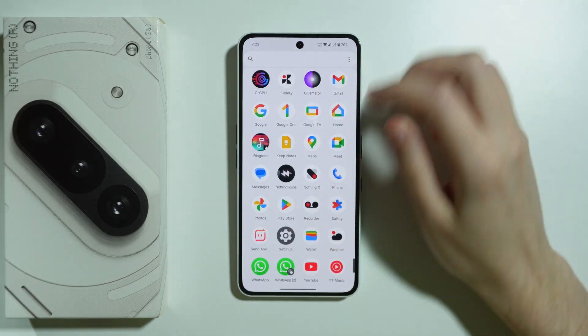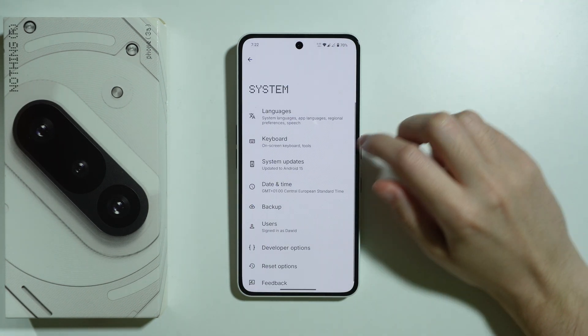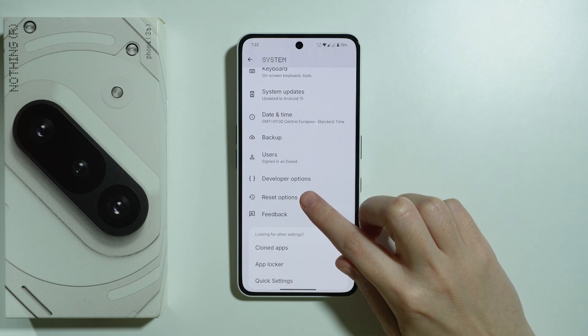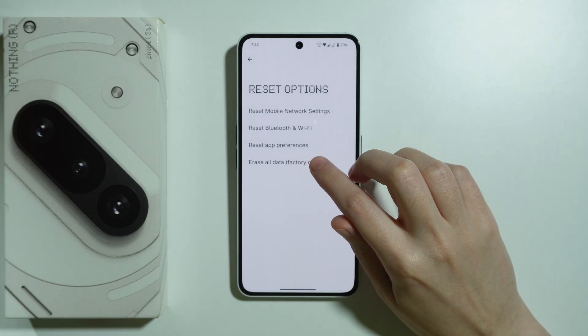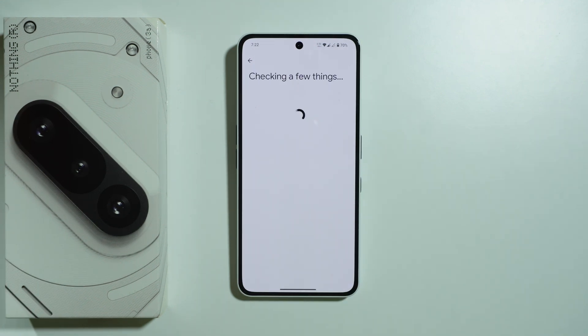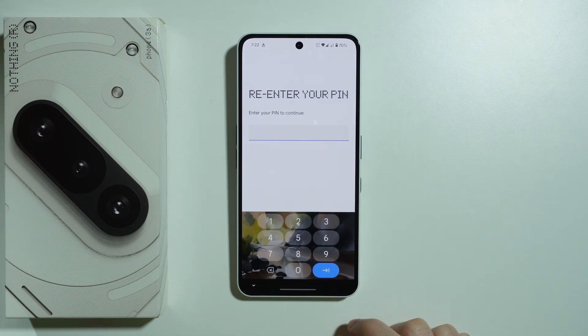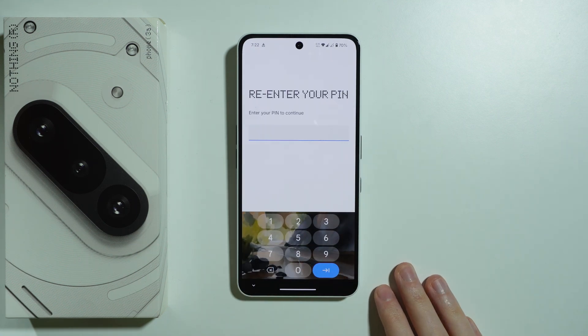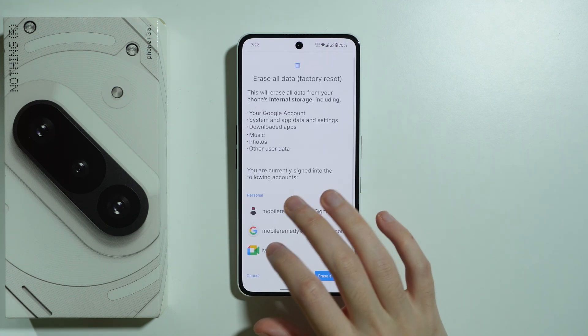The first method is to go to Settings, then scroll down and choose System. You should be able to find Reset Options, where we have the option Erase All Data. Go there and you will find a summary of everything that will be removed from the phone, which is pretty much everything. Then press Erase All Data, enter your screen lock password, and your phone will be reset and everything erased.